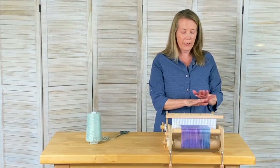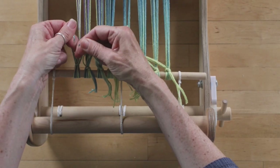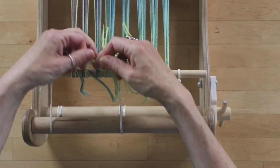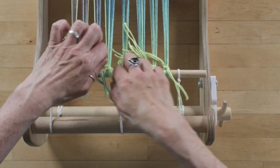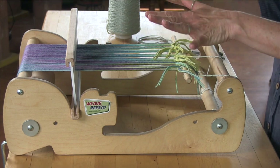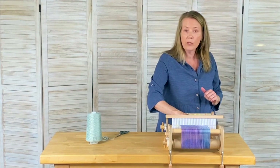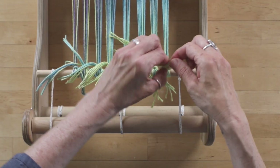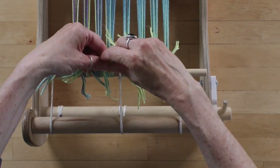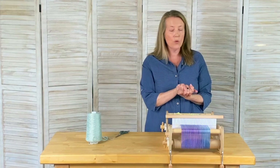Once I have done that, I would simply come back and tension the warp for evenness — that was just securing it to the front apron rod. Now I can pull up, maintaining contact with the warp, and pull back to tension the warp. Give it a little pat. Once I am satisfied with the evenness of my warp I can always tighten it with my loom — I'm just looking for evenness. Then I'd come back and secure the second half of that knot. That is the basics of the square knot.